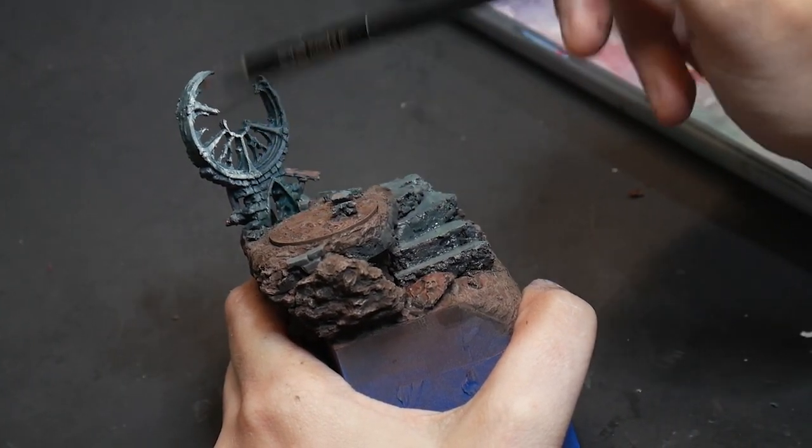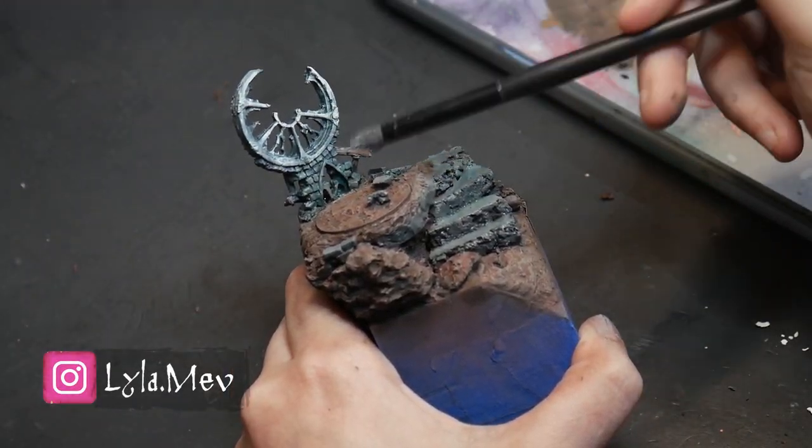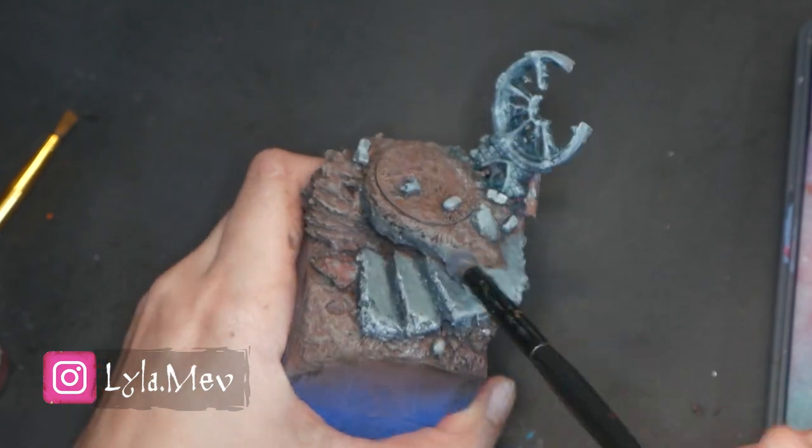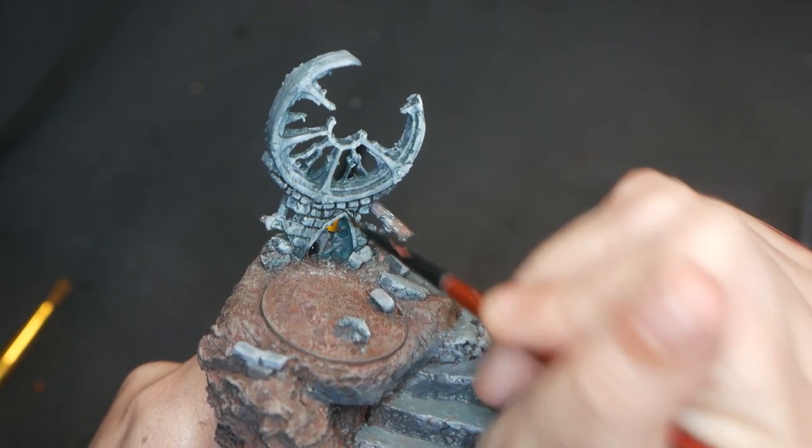Next, I'm brushing with a dome brush to get fast highlights, then picking out the details with lining and edge highlighting.